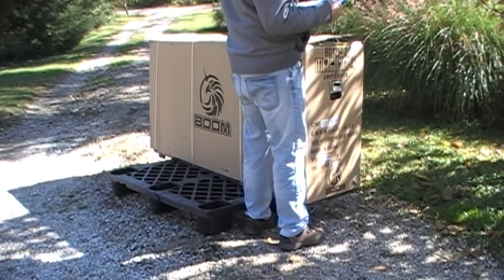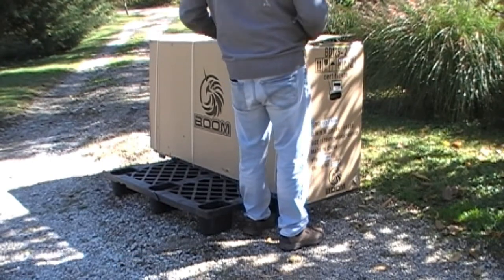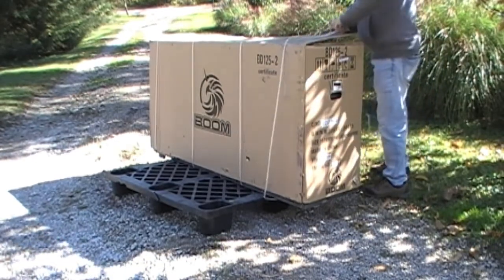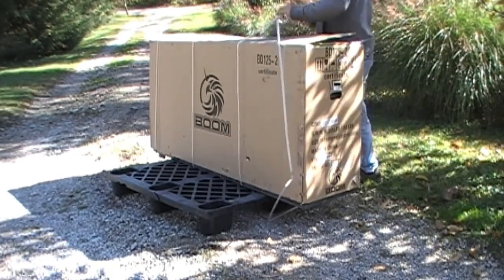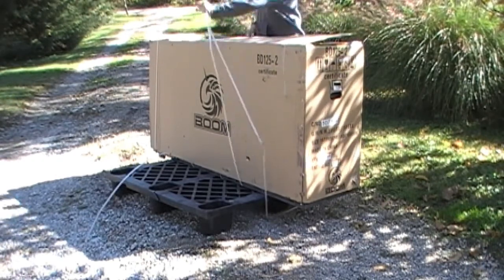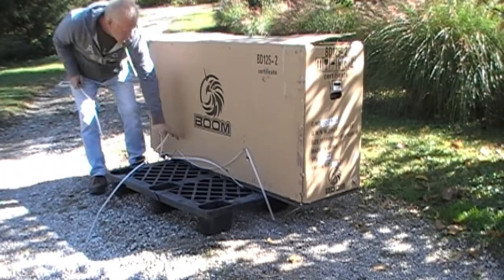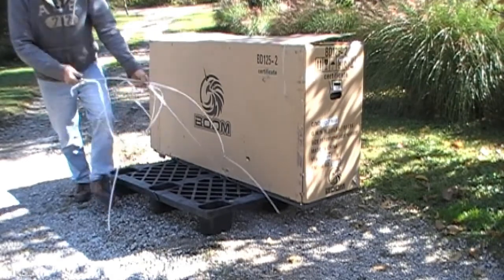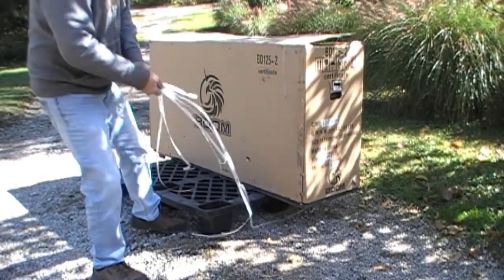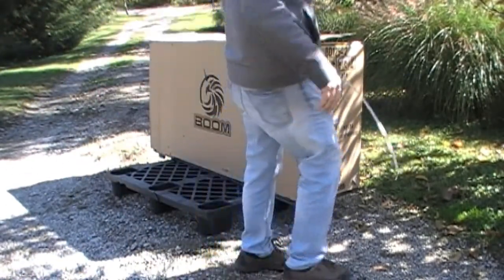I'm guessing a signature would have been required on this to check for damage. Fortunately I do know the other guy who drives and delivers our coffee stuff, and I've let him know that this thing has been dropped off. It is what it is. I can't imagine I have to do too much to it — maybe put handlebars on or something.